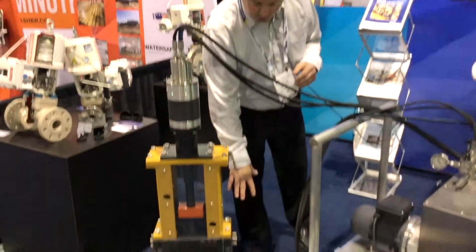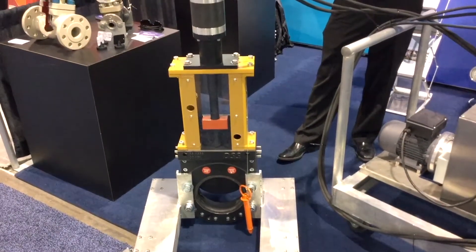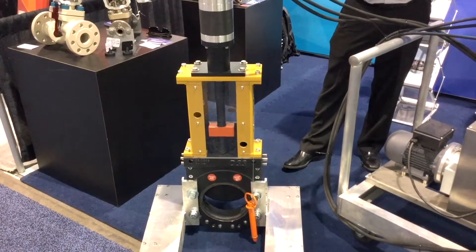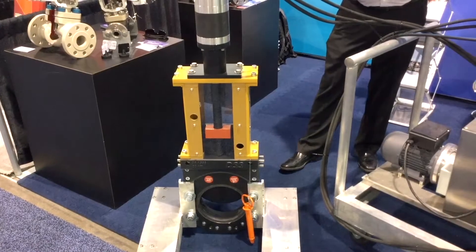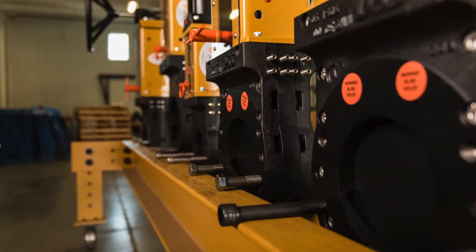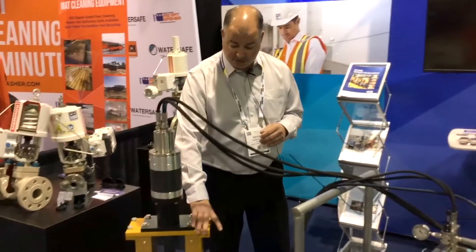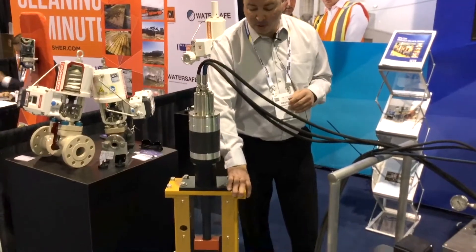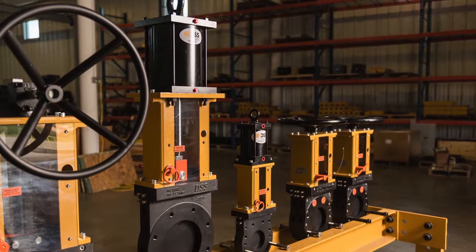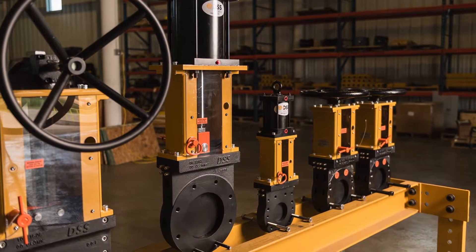The valve body itself is two-piece, so it's been fully machined to guide the gate as it opens and closes to handle solids applications in the oil and gas, mining, and pulp and paper industries. It ensures that the blade is moving straight down and always in contact with the seat to provide zero leakage performance. The top works — the engine or the motor between the actuator and the valve — is heavy duty to ensure that the thrust or the forces generated by the actuator are directly applied to the blade of the valve.